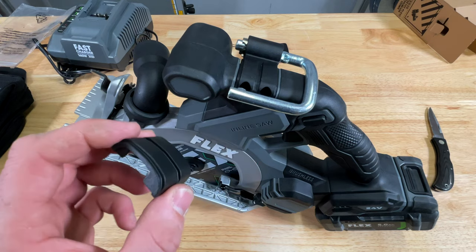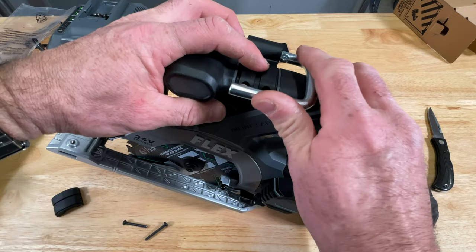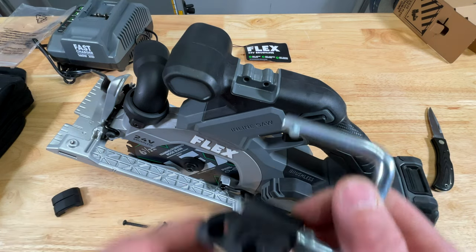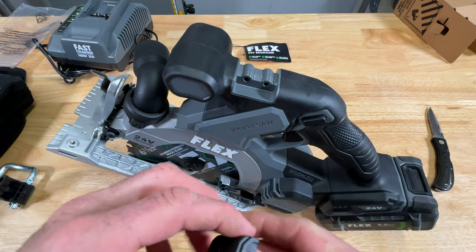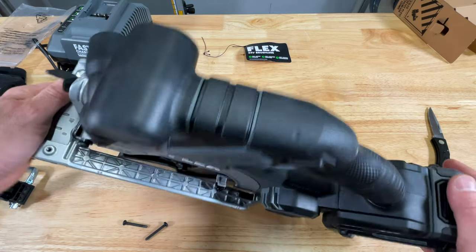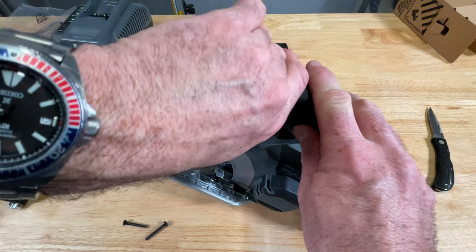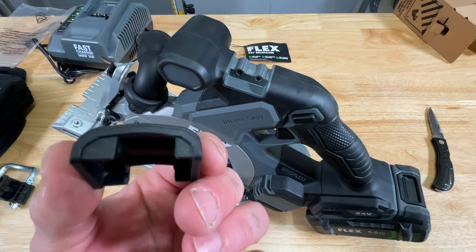It took me a minute or two of staring at this to figure out what this was — it was included in the box. If having a rafter hook on your circ saw is just something you cannot bear, you pull some T20 screws out and they give you a cover to delete it. I don't see any reason to do that, but I'm sure there's a guy out there who'd say there's no way he'd buy something with a rafter hook.